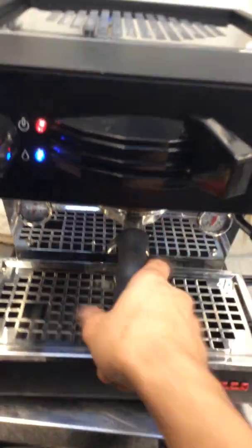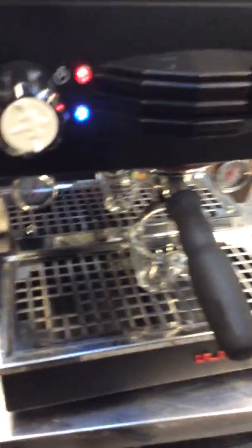We actually drained both of the boilers of the machine. We had to disassemble the panels, and we drained both of the boilers twice to make sure there was not any old water in there. And that's what we did to this espresso machine.